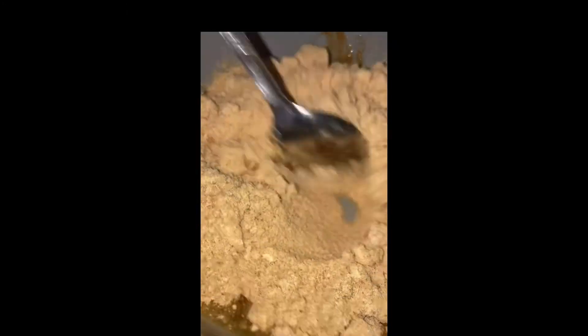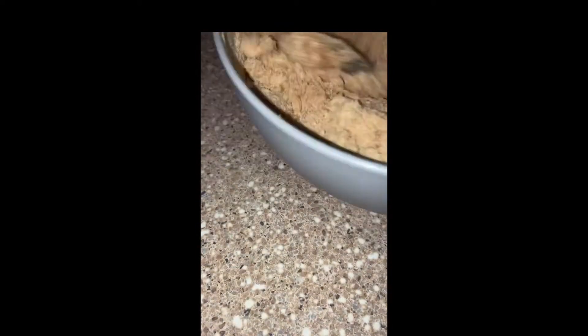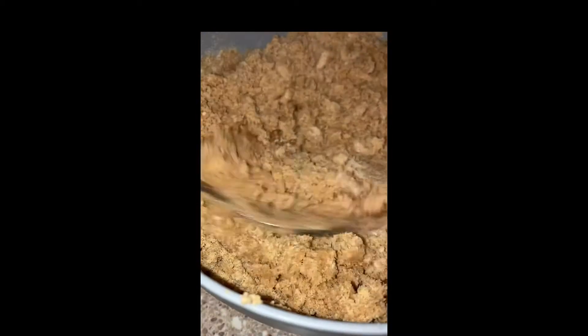So first I use honey cinnamon graham crackers — I use like a couple bags — and I grounded those up. Then I melted like a fourth of butter and put that in here because we're trying to get this to a wet sand consistency. This is gonna be our crust.